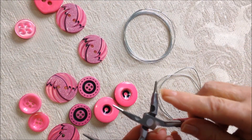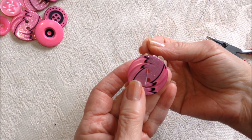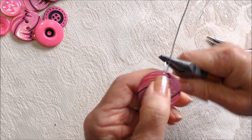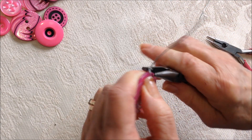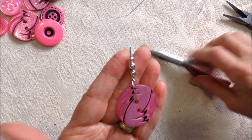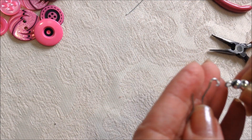I have some pliers and round nose pliers. I cut a length of wire and I'm going to pass it through the top hole, leaving a little bit there so I can turn that around the wire. I placed a few beads on my wire, then I'll form a loop and add an ear wire.